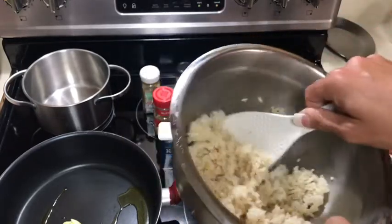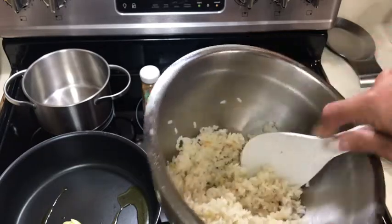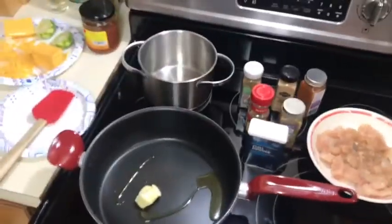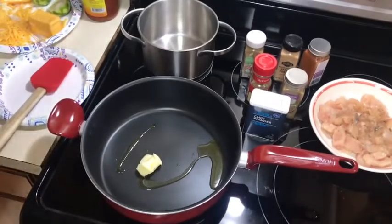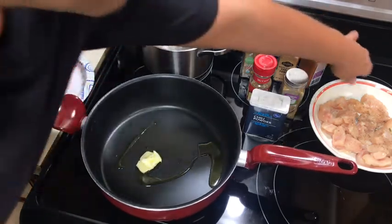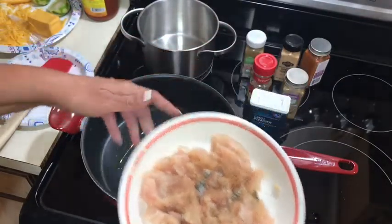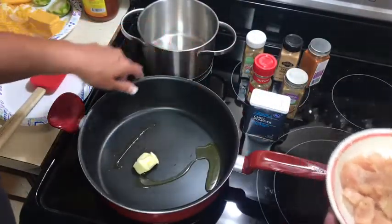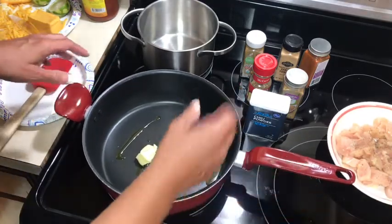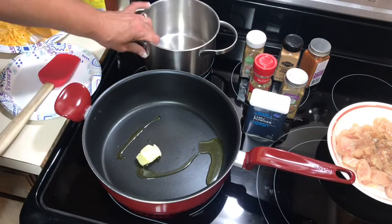She calls for long grain rice and cooks it on the stove. I know the Pioneer Woman doesn't use instant pots, but I know she sells them — so maybe she'll come out with an instant pot cookbook. Let's heat up our pan — I want to heat it on high. I have a little butter and a little olive oil. All I did was use a chicken breast that I cut up into small pieces with salt and pepper, and now we're going to add some seasonings. You can add any seasoning you like.